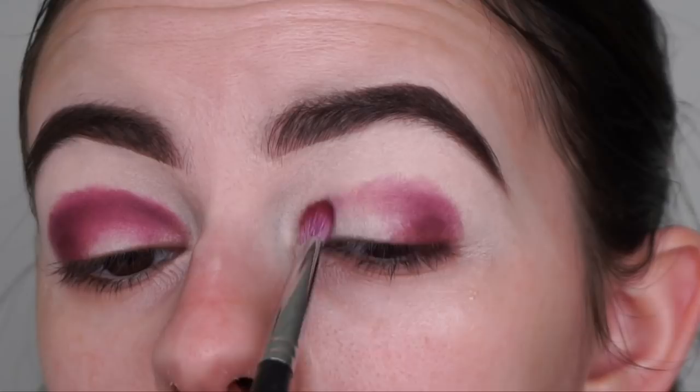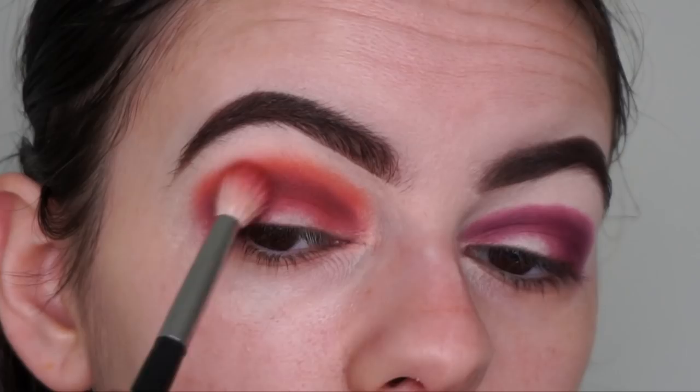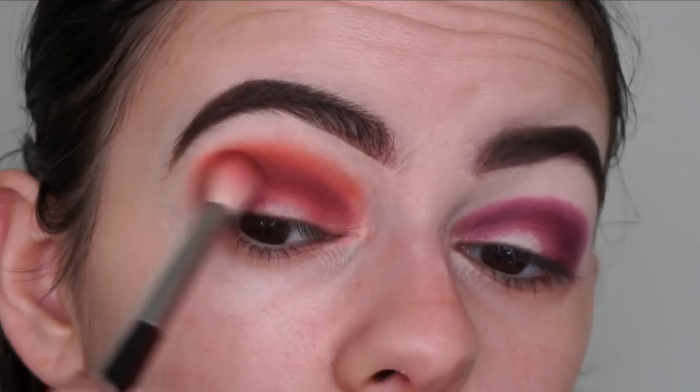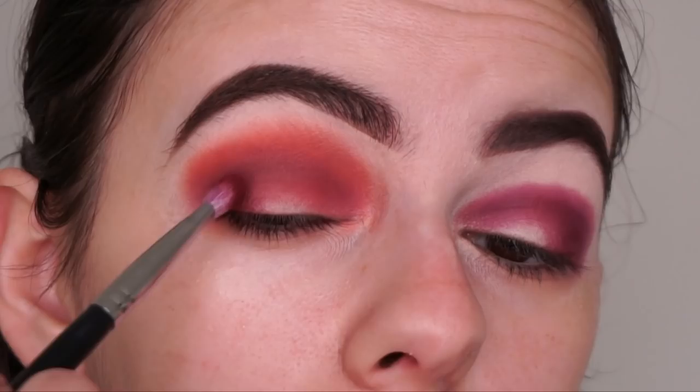Now I'm going in with this neutral brown shade called Vintage - it looks like such a pretty crease shade and that's exactly where I'm putting it, using my Morphe M441 brush, dabbing and blending it in with the Bittersweet shade I just applied. I'm going back in with a clean brush to help blend the two shades together, and then reapplying Bittersweet in my outer V and crease.